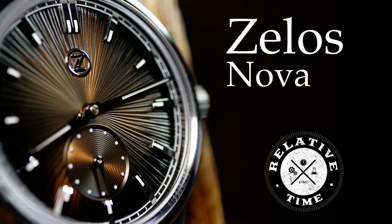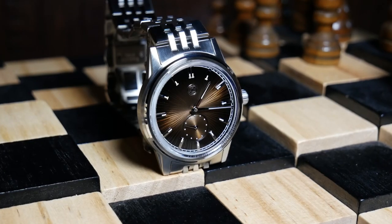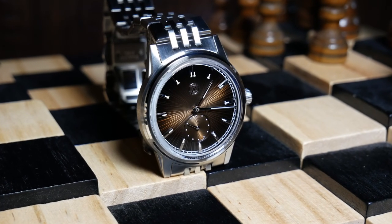Hey everyone, this is Shane, and as you can see, Zelos was kind enough to give me one of their new dress watches, the Nova, a few days before launch.